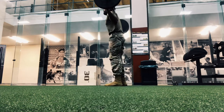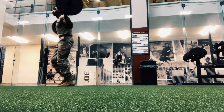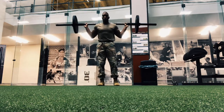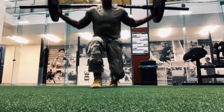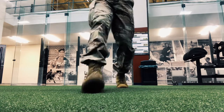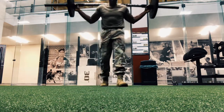So here I'm doing forward lunges. When you lunge, remember to keep the core tight, and when you come up always squeeze the glutes — squeeze the glutes — if you want that expansion in the glute area.